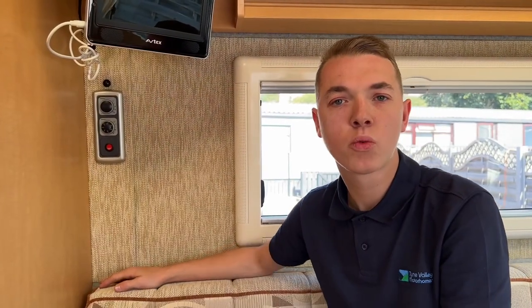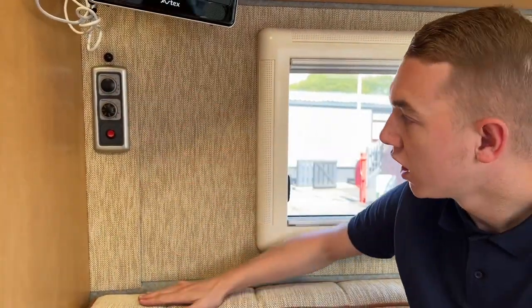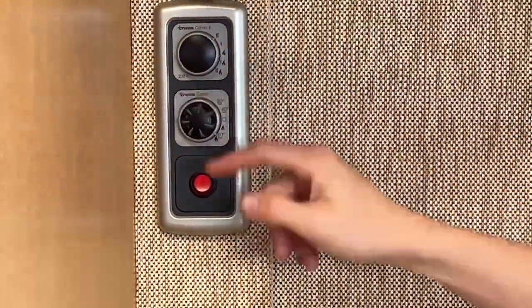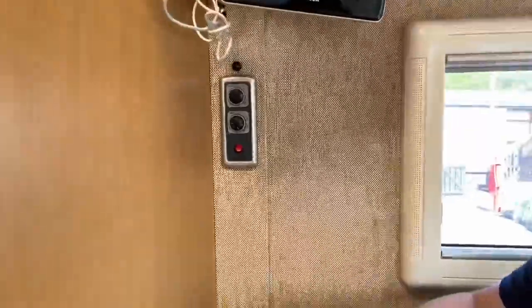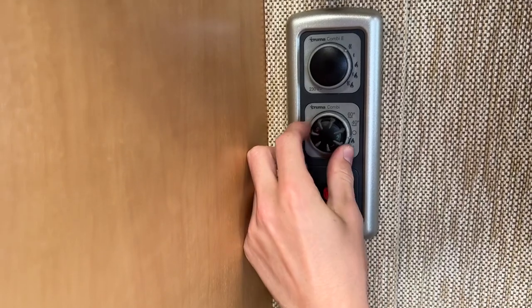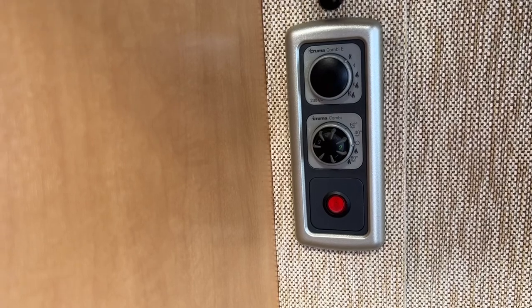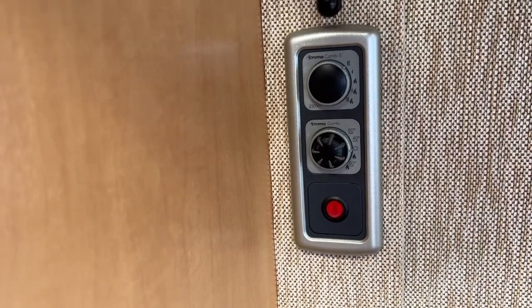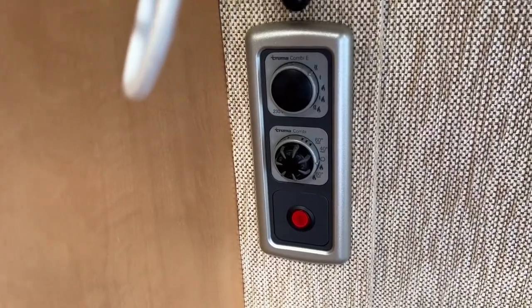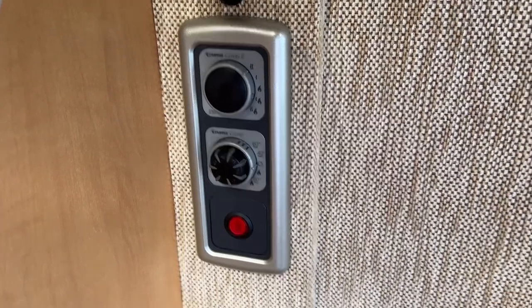To operate heating and hot water, this vehicle uses Truma Combi E controls located here. Starting with the bottom dial: positions one to five set the temperature — five is equivalent to 30 degrees. You can adjust the thermostat and there's an off position on the O. If you're away in summer without water on board, you cannot heat water — it would burn the element out, like boiling a kettle with no water.